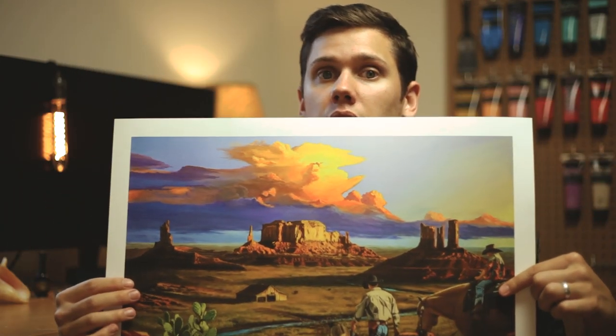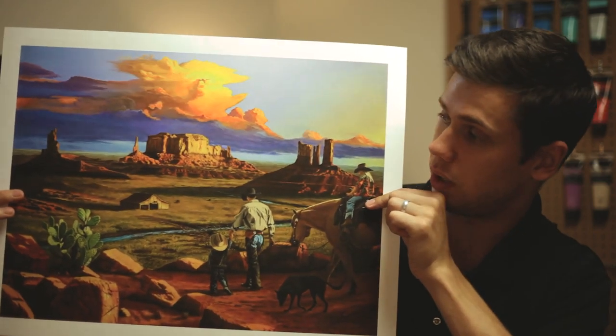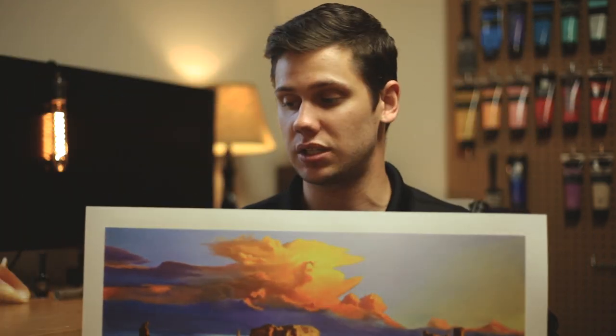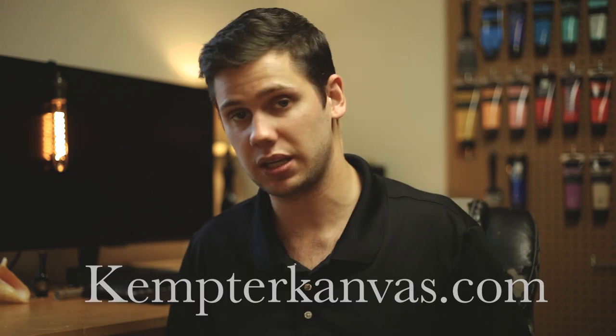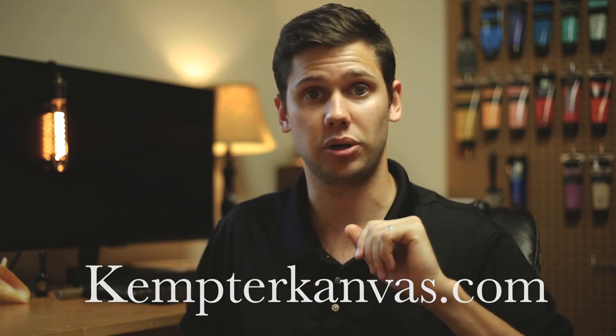I didn't want to go too big and I also didn't want to go too small, but if you have a specific size that you want, you're out of luck, I'm sorry. These are the only two I'm selling right now, but I will be selling more prints of my other work. So go to cam2campus.com and get your print today.